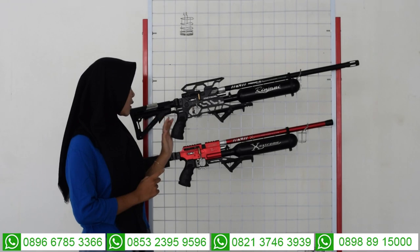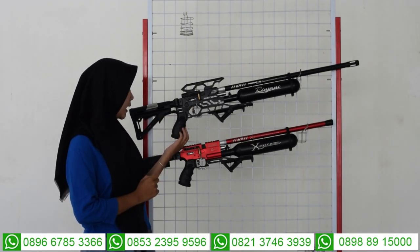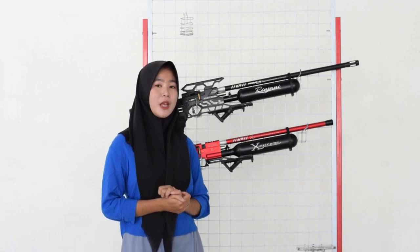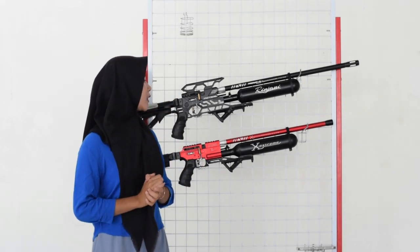Di bagian sampingnya sini juga ada bagian pegangannya atau bagian hand grip. Untuk bagian hand gripnya sudah menggunakan hand grip yang ori, sehingga saat tangan kalian licin pun akan tetap nyaman dan aman saat kalian gunakan.